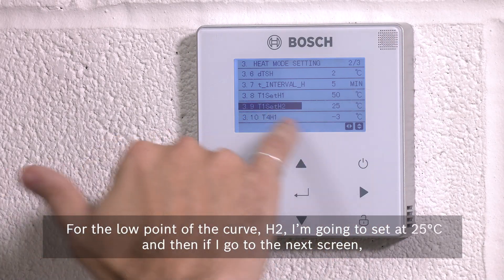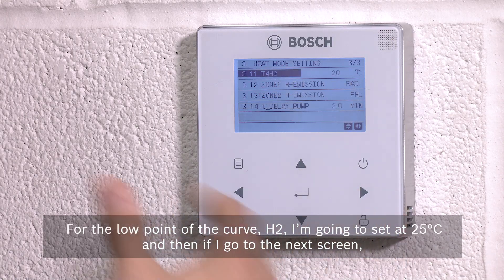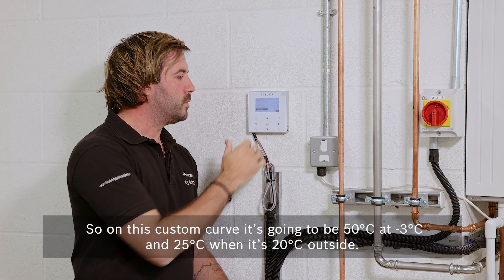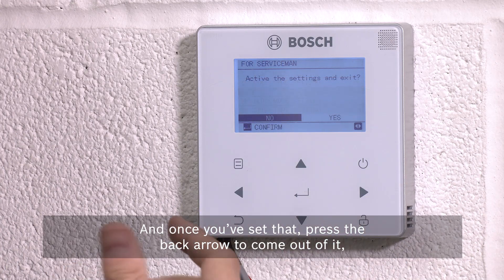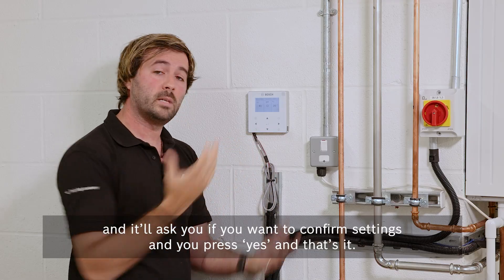For the low point of the curve, H2, I'm going to set at 25 degrees, and on the next screen I'll see the temperature when it achieves that — 20 degrees is about right. So on this custom curve it's going to be 50 degrees at minus three, and 25 degrees when it's 20 degrees outside. Once you've set that, press the back arrow to come back out, it'll ask if you want to confirm the settings — just press yes, and that's it.